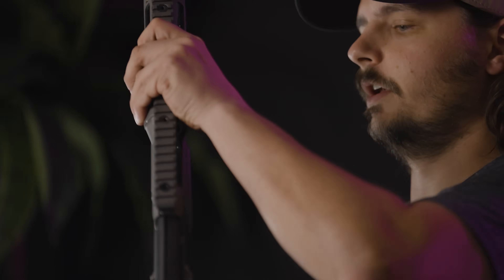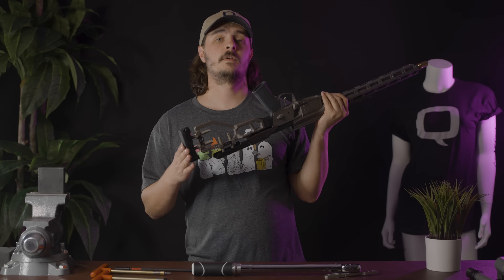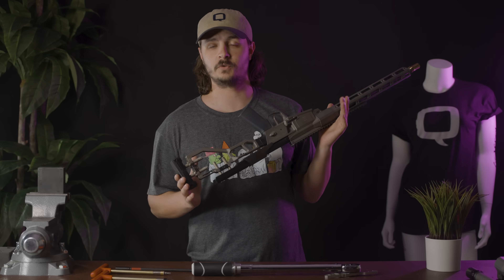Before we start, two very important things. Make sure your gun is unloaded, clear, and always pointed in a safe direction. And if your firearm has a stock, make sure to properly register it as an SBR before swapping to a barrel shorter than 16 inches.